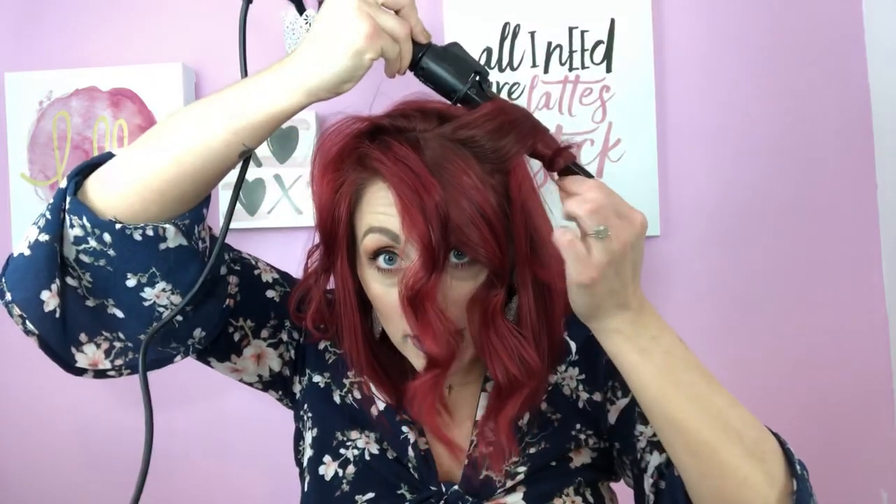This is curling so crazy fast — this is insane! Grab another section, wrap around, keep the end out. I always go away from the face, but you can alternate — one strand away from the face, one strand towards the face, completely up to you. I just always go away from the face; that's how I like my hair to sit. I'm just going to keep grabbing sections.